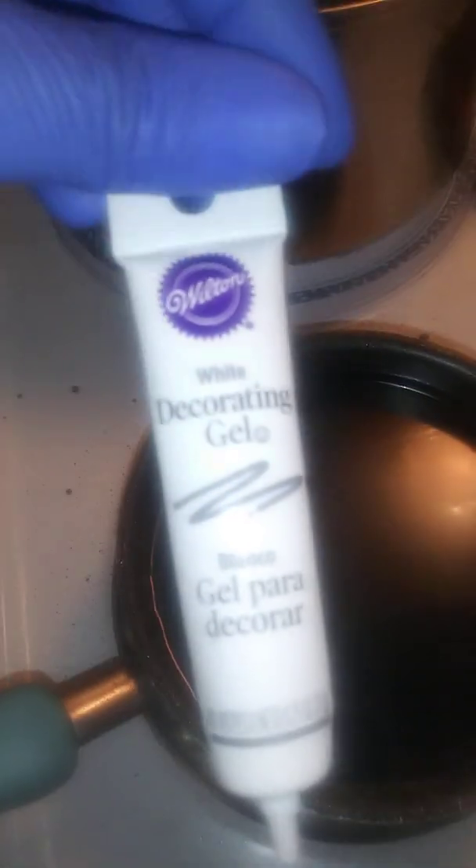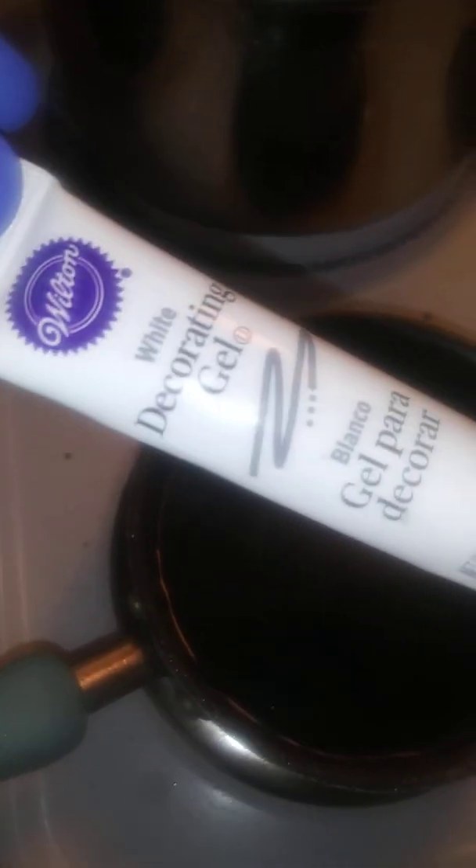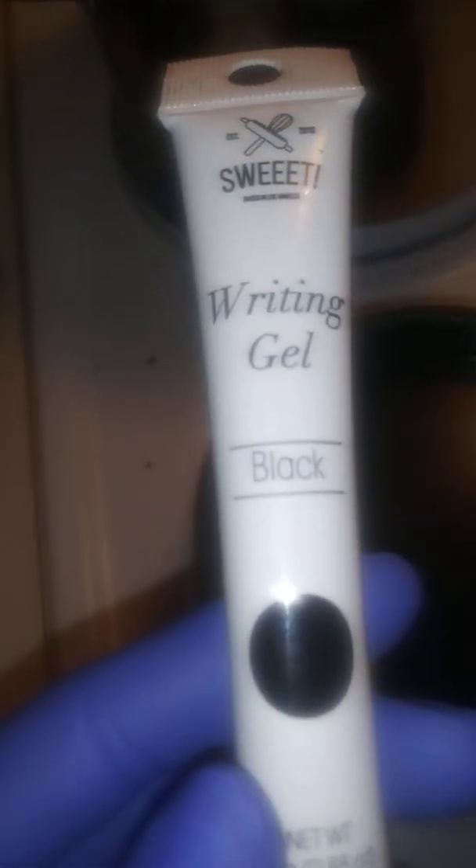I used this white gel as my base, just to kind of give whatever color you're using a darkness or thickness to it. Then for the color — I want to do black — I use this Wilton icing color. I don't know if that's what I should have used. I also have black writing gel that I haven't put in yet, but what most people do is turn this up to a certain temperature, then set it aside, and then dip their apples.